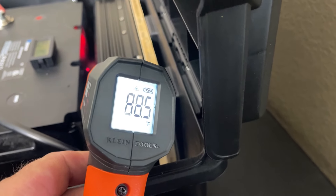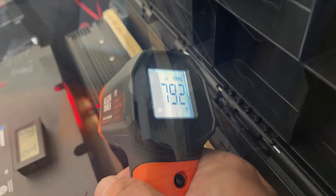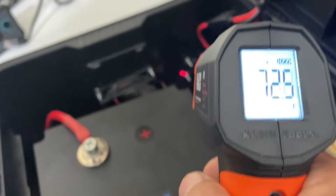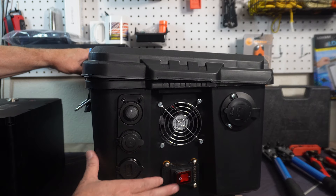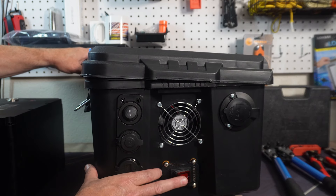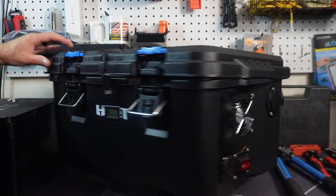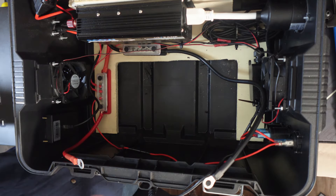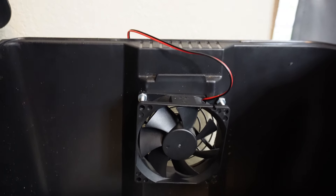With this lid open, it doesn't get very hot at all. If I'm using 100 watts, it doesn't really change at all. That's why I wanted to put this power switch on right here — just for the fans — so I could turn the fans off and on. They only use five watts a piece, but I'd rather not have to use them if I don't need them.